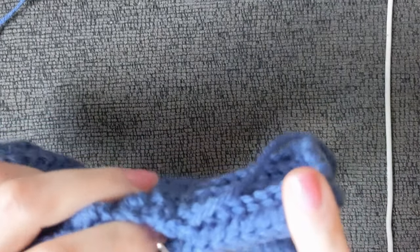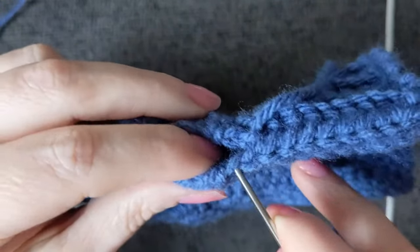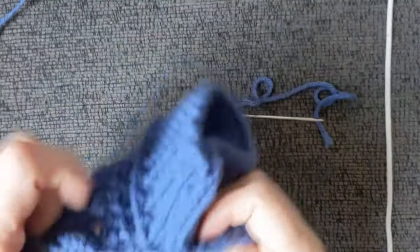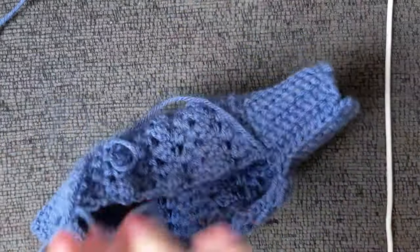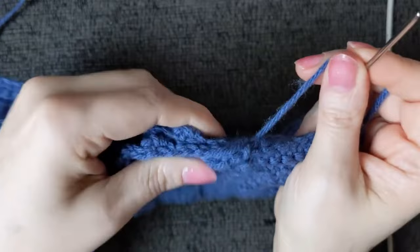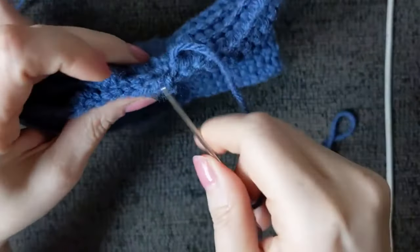Whip stitch using back loop and back loop to keep the seam consistent and the ribbing effect intact. Now let's carry on with seaming the body of the leg warmers. Two sections aren't going to match perfectly, so just do your best to find something that matches close enough. Pull up to see where you just worked through, find a couple of stitches to work through next to it, and carry on down.